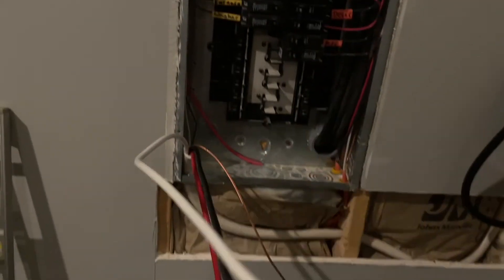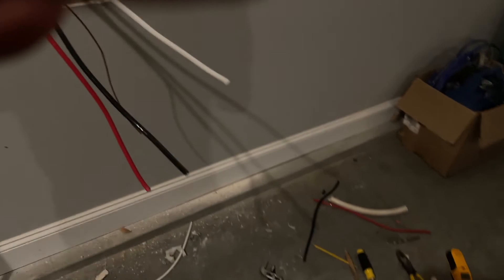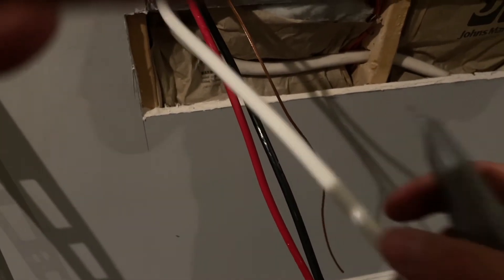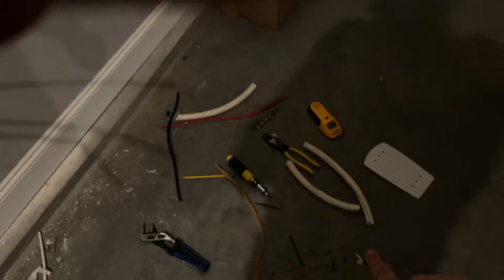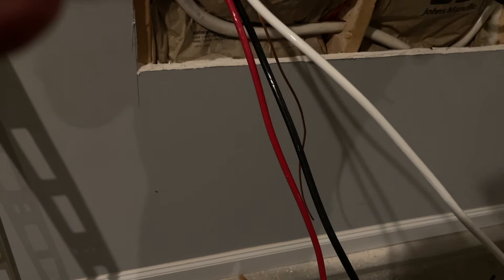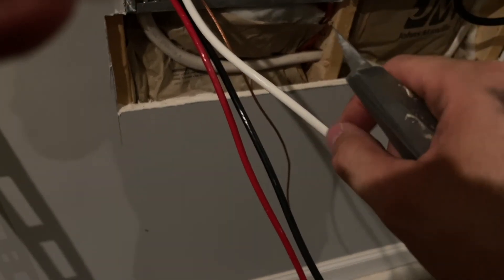Let me tell you, stripping the sheathing off of this cable is a complete pain in the ass. You can use a knife to cut it, but you have to be careful — if you cut too deep and nick the sheathing of the wire inside, it's junk, you can't use the cable. The sheathing is super thick, and it was a long process of just scoring it very lightly so I could peel it back and get to the wires inside.